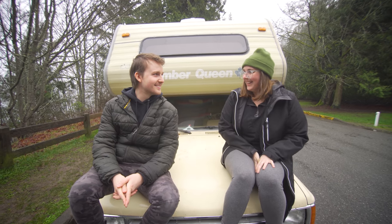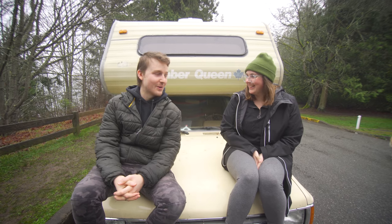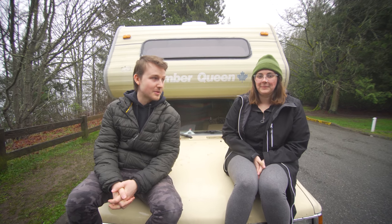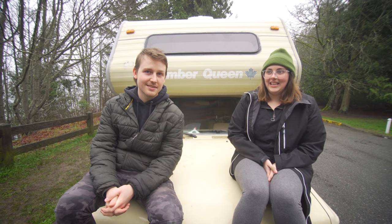Hey everyone, my name is Forrest. I'm Emily. And this is our Toyota Motorhome. It's a 1989 Slumber Queen that we just recently renovated and we've turned it into our tiny house on wheels. We've been living in it almost a month now, so come check it out.